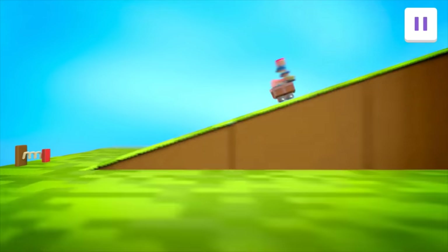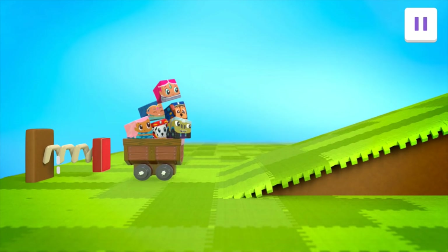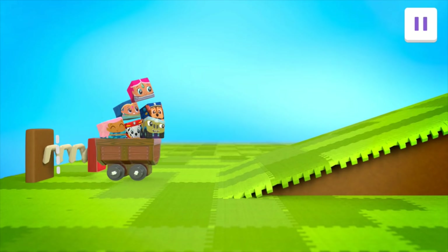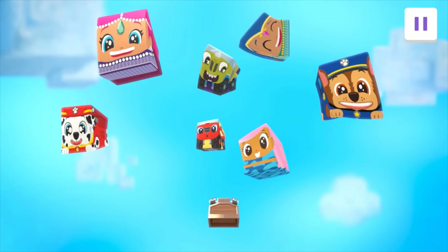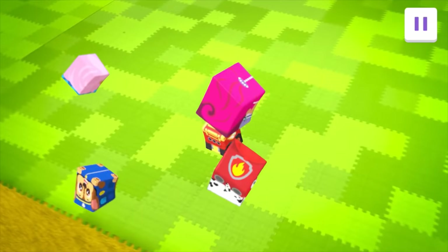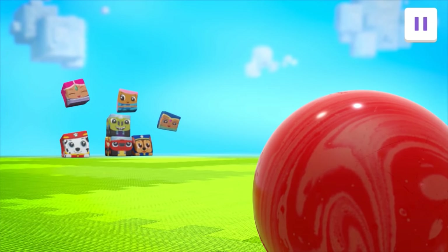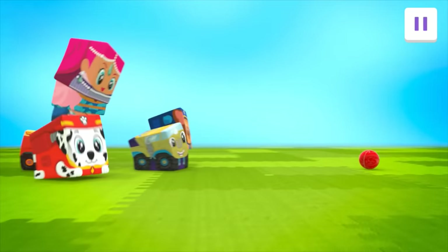Cool! We need more force! Let's squeeze the spring to make it even smaller, so it'll push the cart with more force! Yeah! Is it enough force? It is! You're a block star! We've reached the ball! Woohoo! And now it's time to play catch!